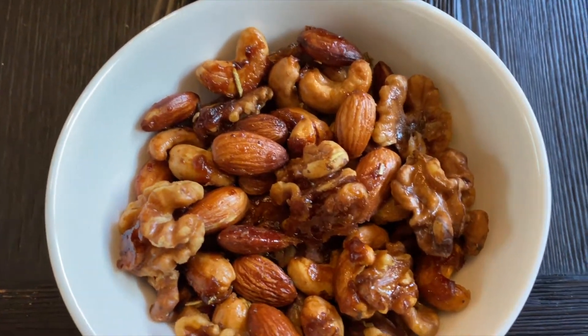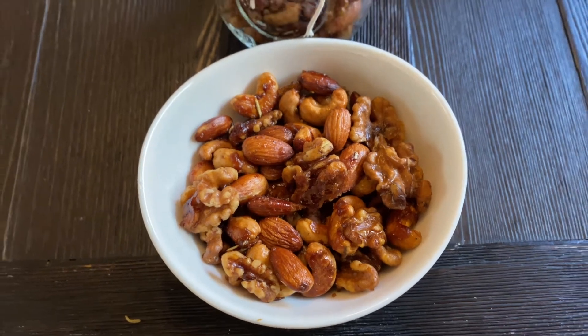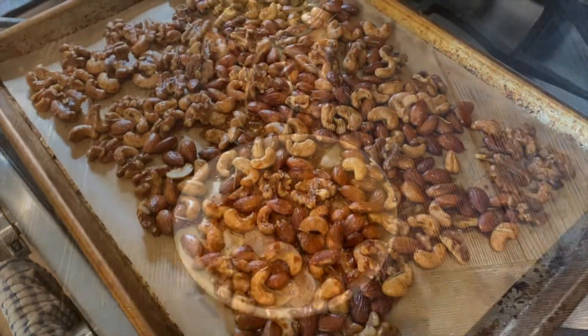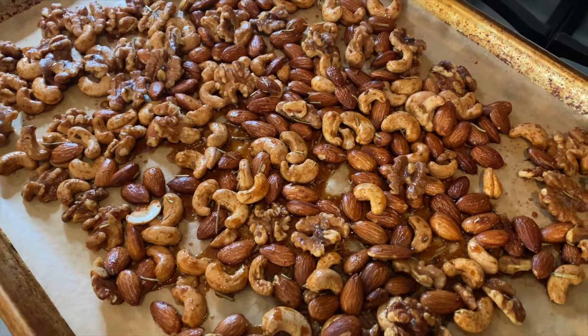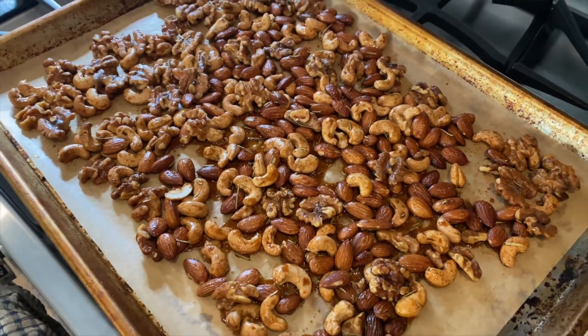Nothing says fancy more than making your own roasted mixed nuts. These are literally the best snacks I've ever made. They are easy enough to be an everyday treat, but fancy enough for a gourmet charcuterie board at a fancy dinner or a gift for any foodie. These nuts have the perfect balance of salty and sweet and are so addicting!